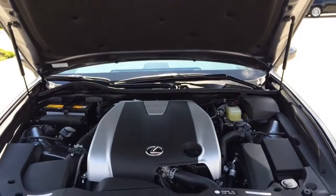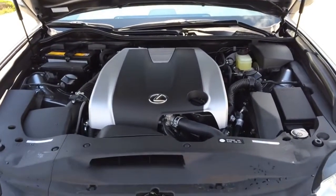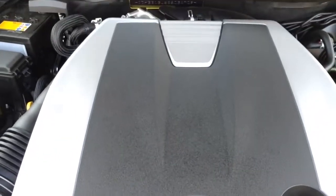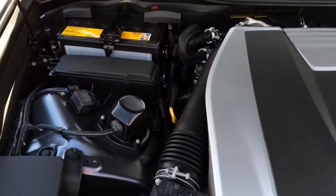The engine pushes out 306 horsepower at 6,400 RPM and 277 pound-feet of torque at 4,800 RPM. It can hit 0 to 60 in 5.7 seconds.